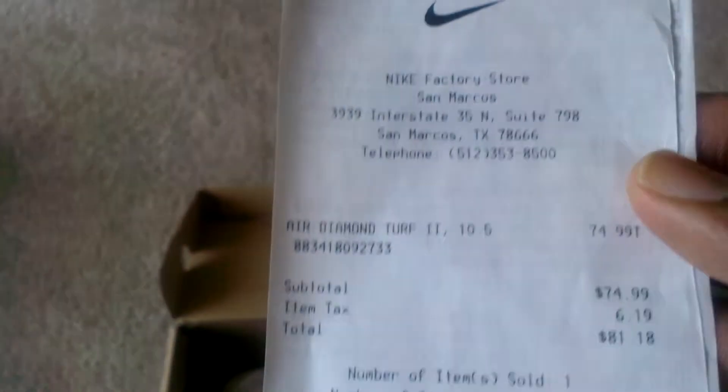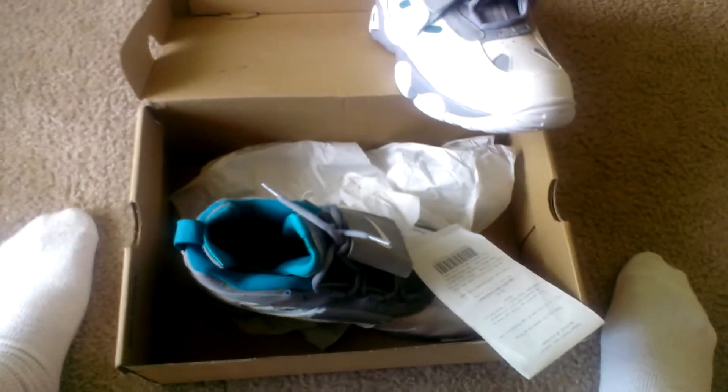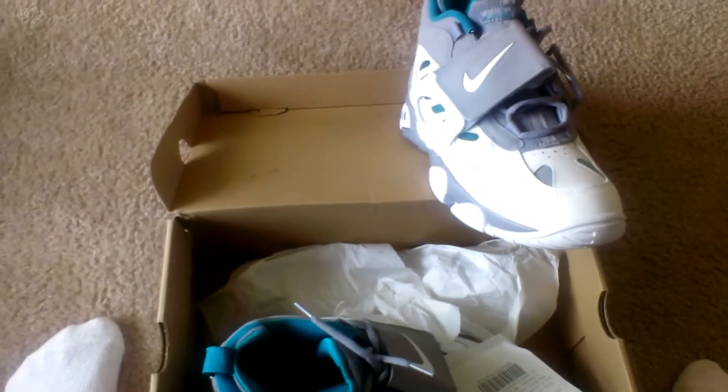I'm going to go to San Marcos — $74, great deal. I do live in Dallas, but the internet brings us all together, so I'll learn it.